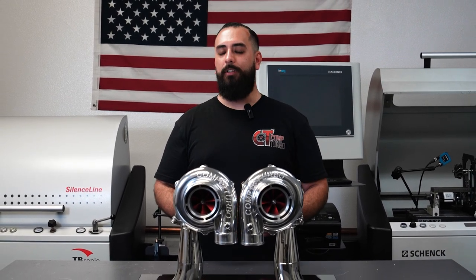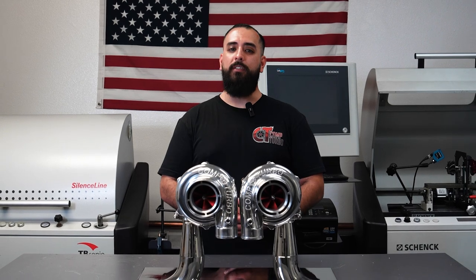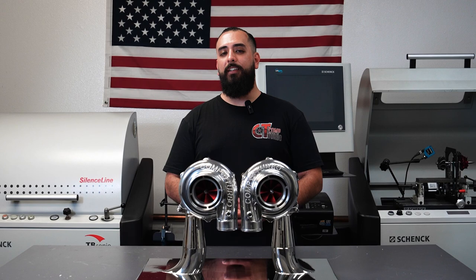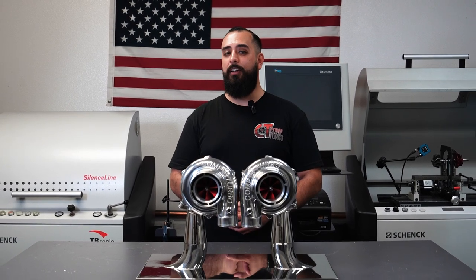We hope this helps clarify what exactly a reverse rotation turbocharger is and what mirror image turbochargers are. If you have any further questions about the combination, you're welcome to give us a ring at any time. You can call us during our normal business hours, you can email us, or you can even ask for me by name — feel free to call in and ask for Eddie Rocksteady. I'll happily take care of you guys.